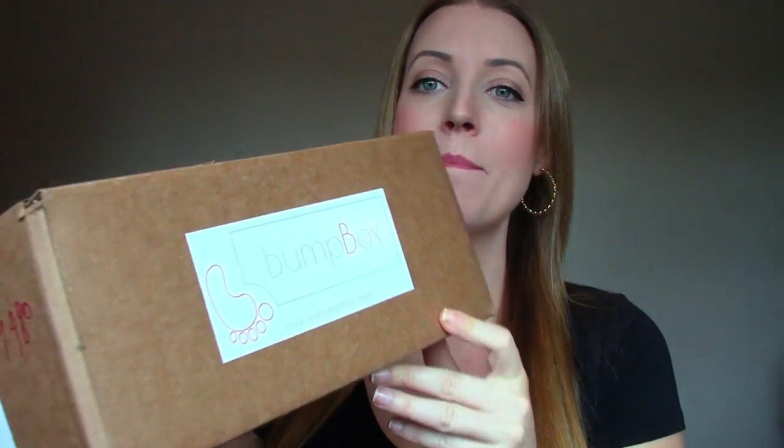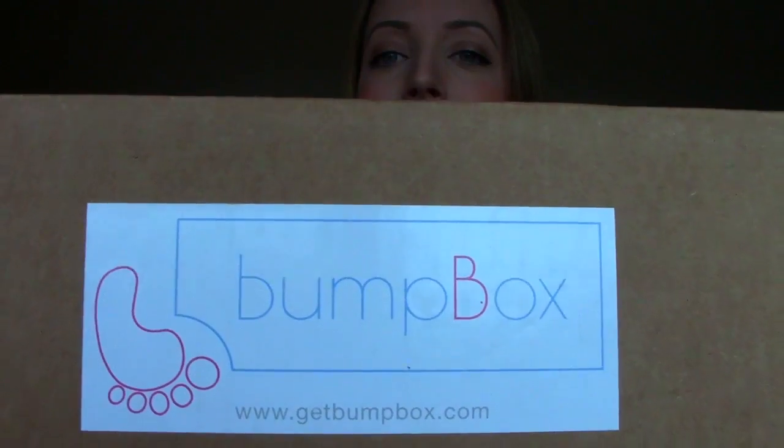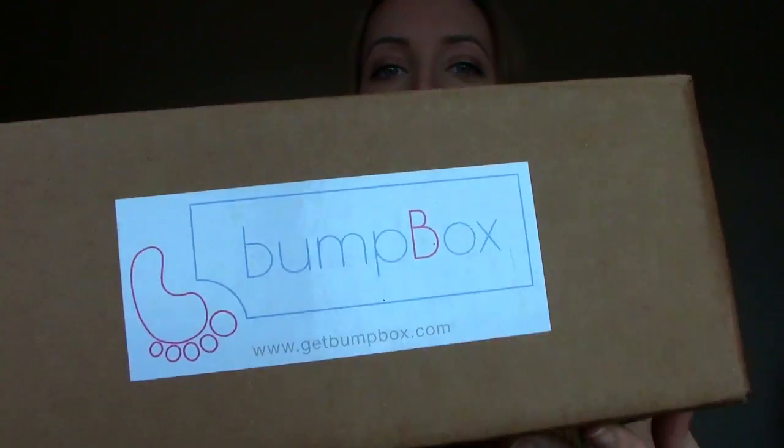Hey everybody, so this video is going to be a monthly subscription box unboxing and the one I'm going to be unboxing today is from Bump Box — that's what it looks like right there. This one in particular is a pregnancy and motherhood subscription box, so I'm so excited to dive into it. Before I do, I just wanted to tell you a little bit about Bump Box.